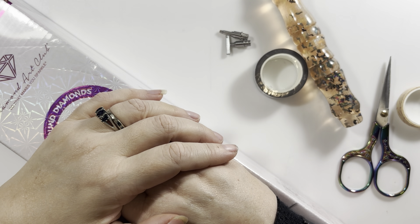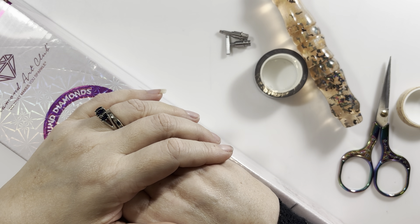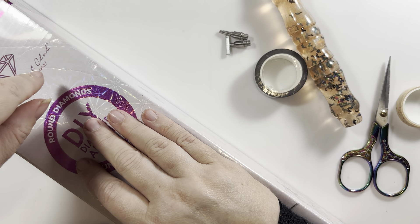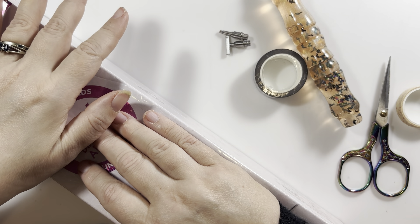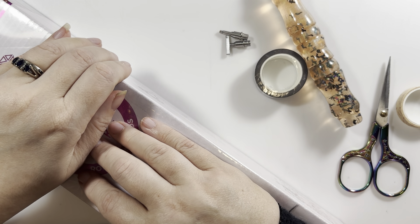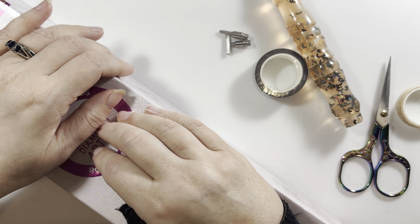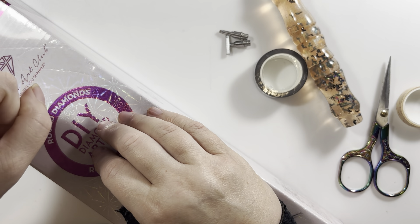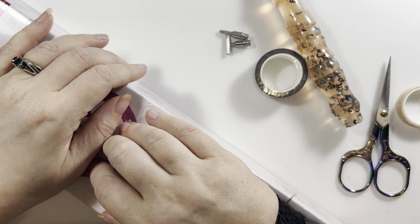Hey guys, it's Heather from Diamonds and Dragonflies and I'm here today with my weekly whipping chat. If you're looking at the screen you might be going, 'Heather, that's a box not a canvas' — well there's a canvas in the box. I'm actually going to be kitting up another kit. I know, I'm breaking my own rule — I said no events in April. I did complete one of my whips though. I finished Chromatic Duet; there is a post review on my channel, so go check it out. It will be coming out next week.